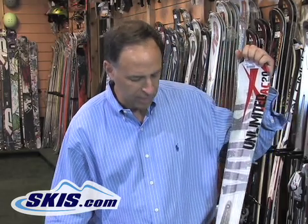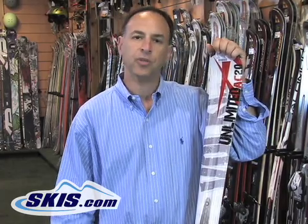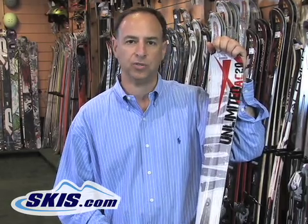Hi, I'm Steve from skis.com and today we're going to talk about the dimensions of skis and the turning radius. Ski manufacturers have made it much easier for us today to be able to tell what a ski will actually do by putting some numbers on the ski.